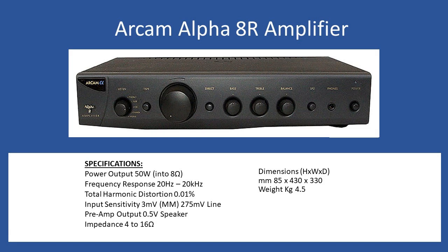Specifications: audio output is 50 watts per channel into 8 ohms, frequency response 20 Hz to 20 kHz, and total harmonic distortion is 0.01%. For input sensitivity it has a switchable MM phono input for moving magnet connection directly to a turntable, coming in at 3 millivolts. All other line connections go to a maximum of 275 millivolts, and there is also a pre-amplifier output giving half a volt.